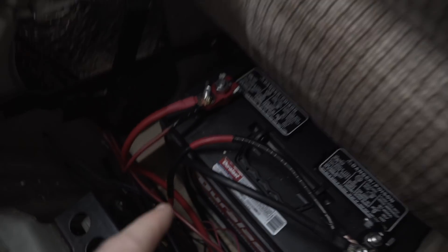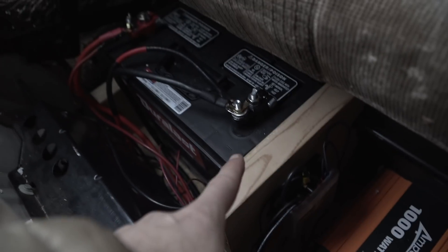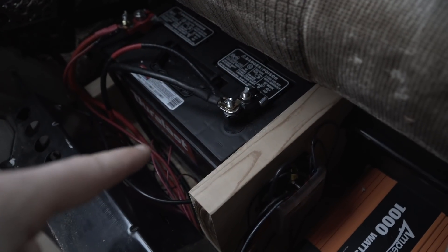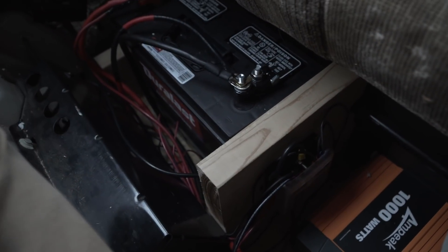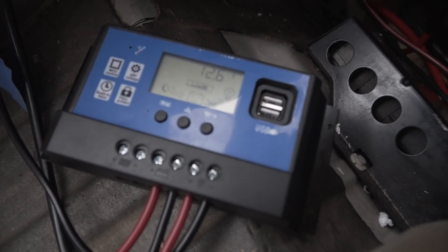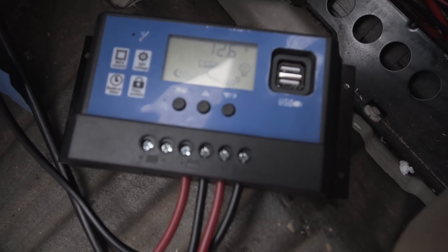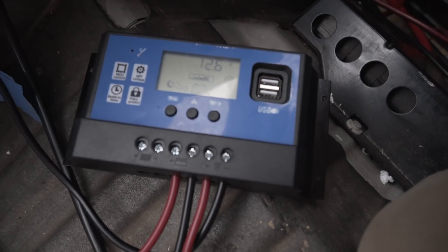I've got all my wires into my charge controller, all my terminals cut, and they're all into my load and my battery. Now I'm going to plug in the negative to the battery and see what happens. I just connected my ground cable and my display turned on — I've got 12.6 volts!